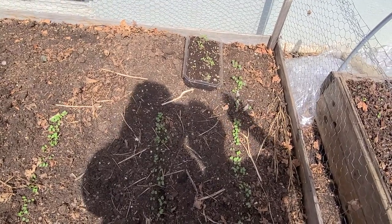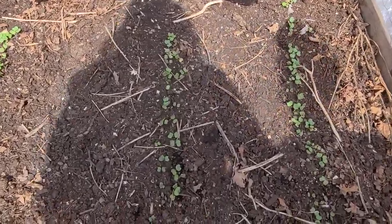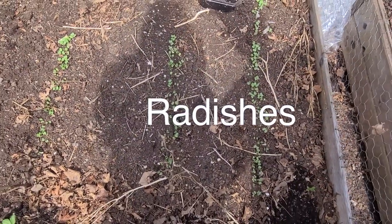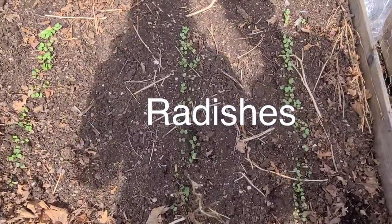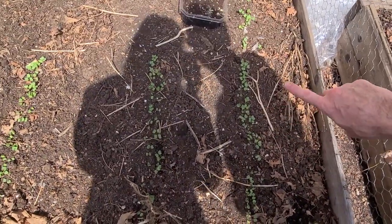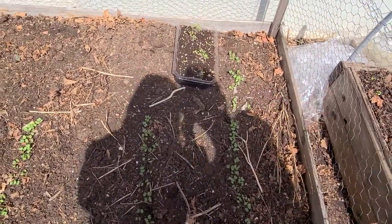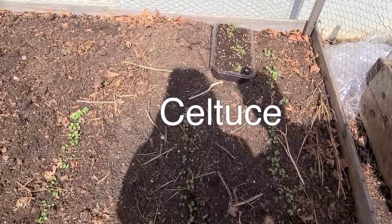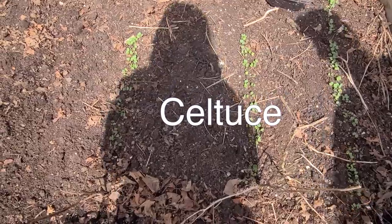We're in the garden checking out the radishes. Those are the radishes here, and in the back is lettuce - really good, still very small though.